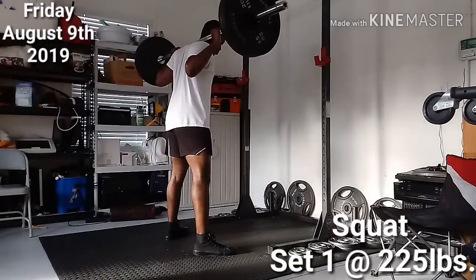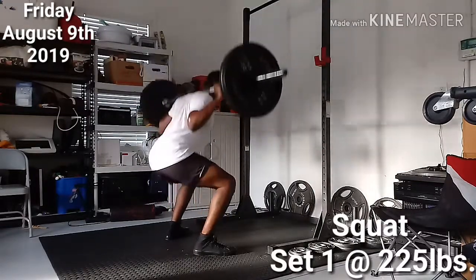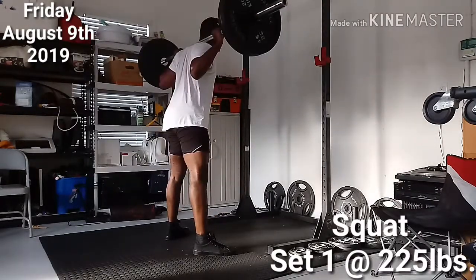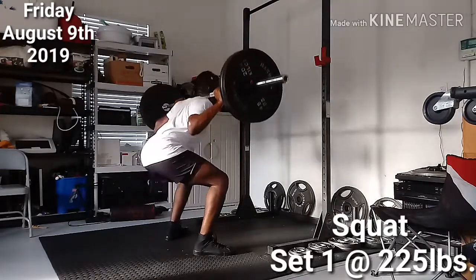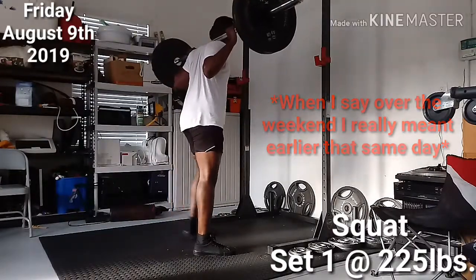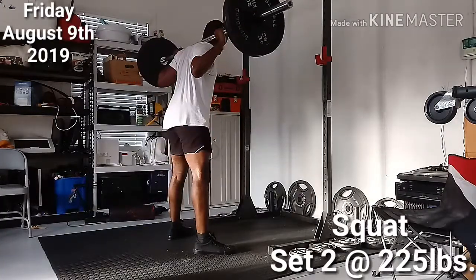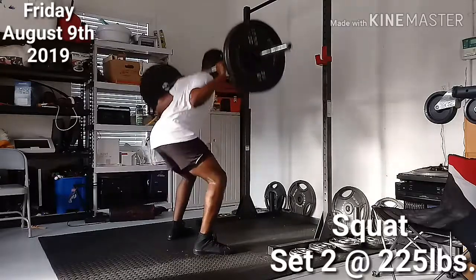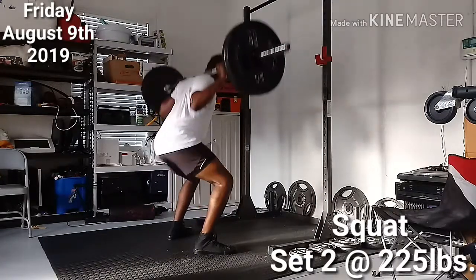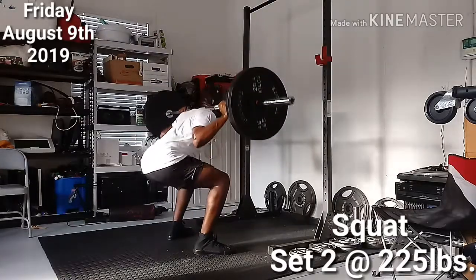Alright guys, StrongLifts 5x5, Day 36, Workout B. There's some good and bad to this video. Starting with the good — I got two pairs of 45s off Facebook Marketplace from an old gym owner for 80 bucks. It was a steal. I picked it up over the weekend; it was out of town but it was worth the drive. You can't beat two pairs of 45s for 80 bucks, I don't care where you look. I threw them on for this 225 squat session.